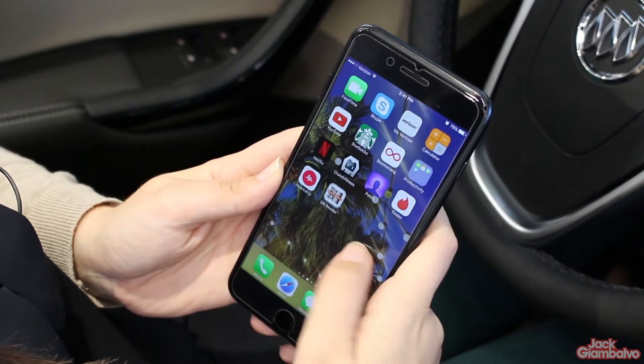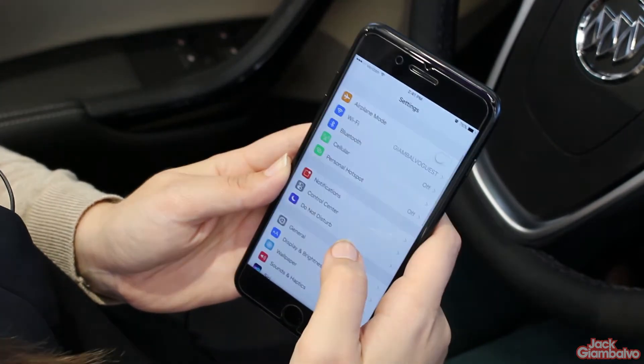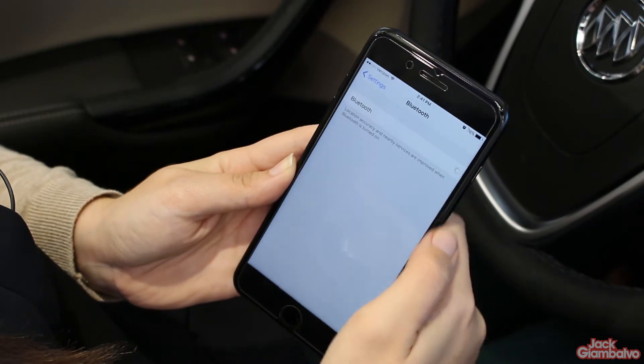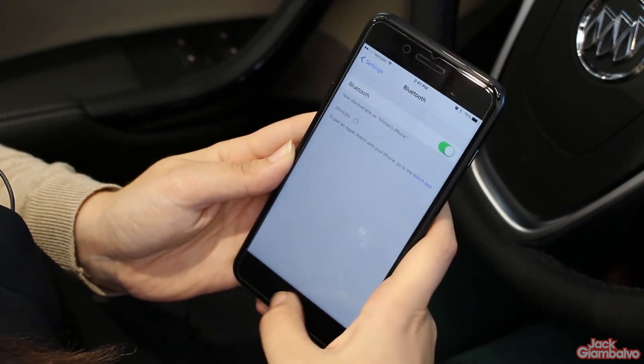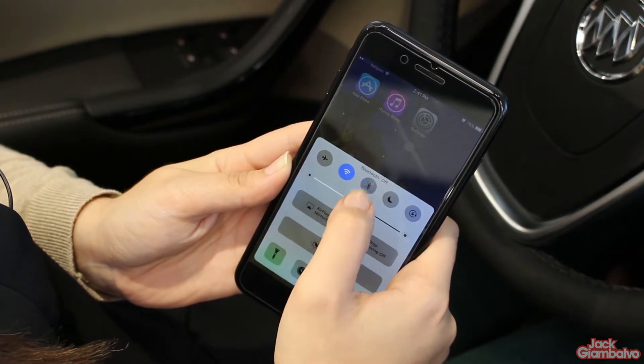The first step is to make sure that your phone's Bluetooth is turned on. You can get there by going to your settings and turning your Bluetooth on, or an easier way is if you just swipe up — it's this little symbol right here. Make sure that it is blue; that means it's turned on.